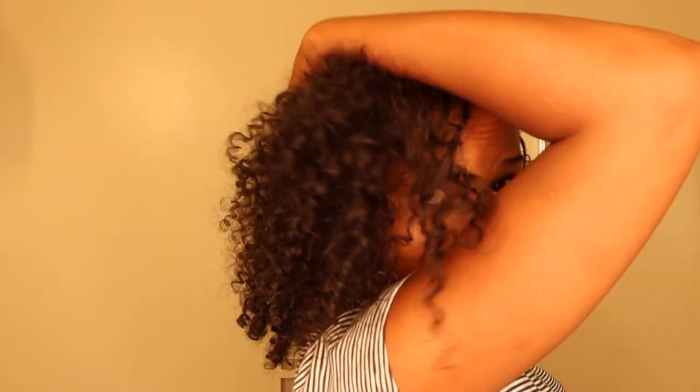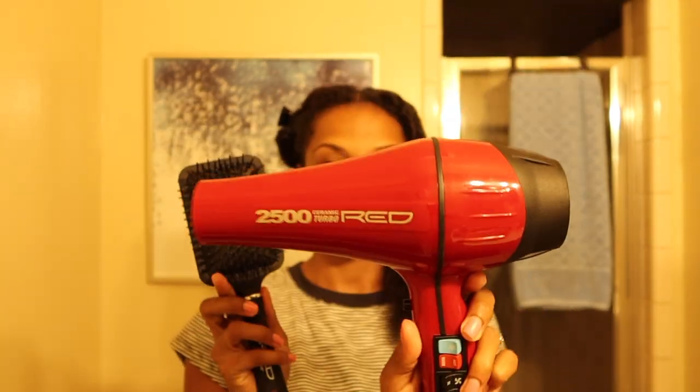Hey guys, what's up, welcome back to the channel. Let's get into these bantu knots — I remixed them with a little bit of heart parts, so let's get into it.